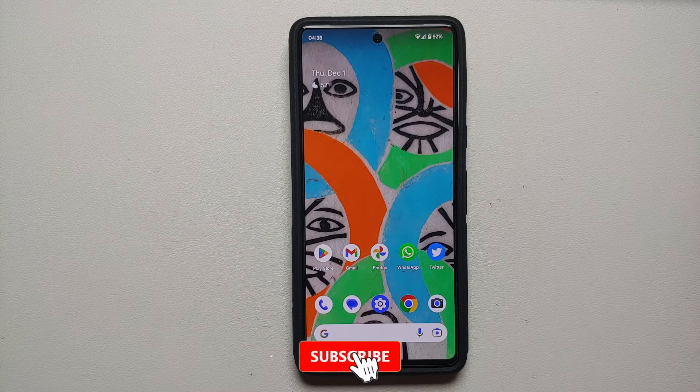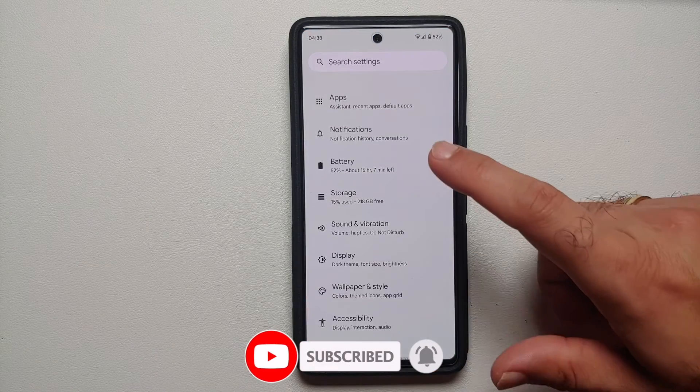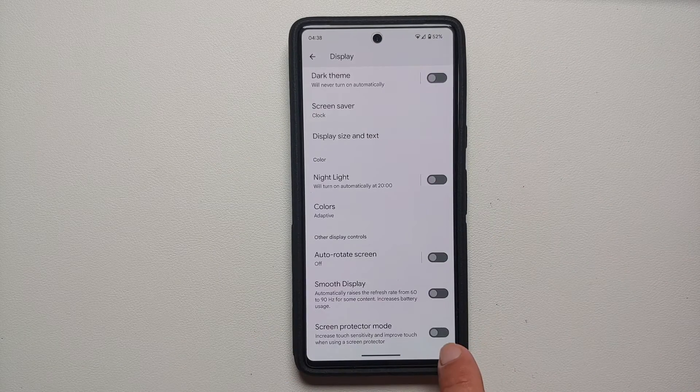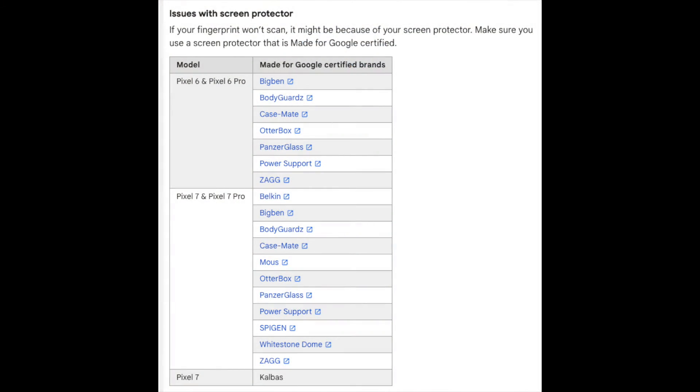Another trick to fix the fingerprint scanner on the Pixel 7 and 7 Pro: go into Settings, then Display, scroll down, and enable Screen Protector Mode. This increases touch sensitivity and improves touch performance when using a screen protector.